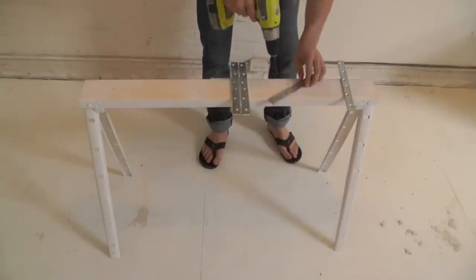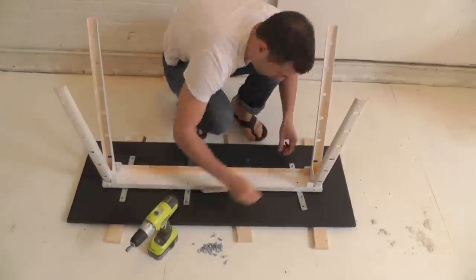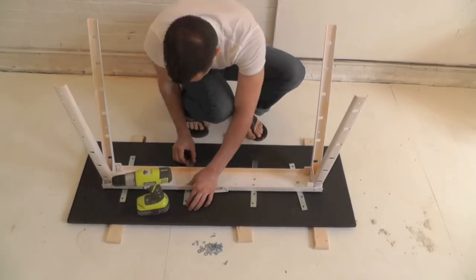Align the brackets to the existing holes in the sawhorse and drill the additional holes needed. Use 3¼ inch screws with washers to attach the desktop.